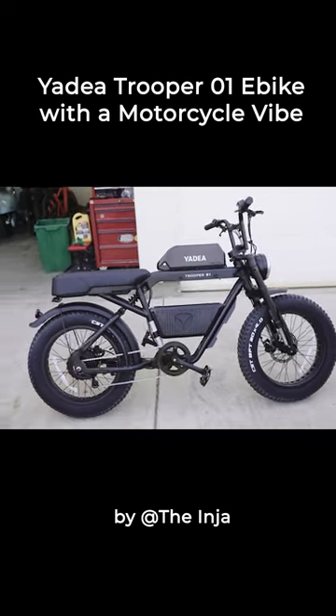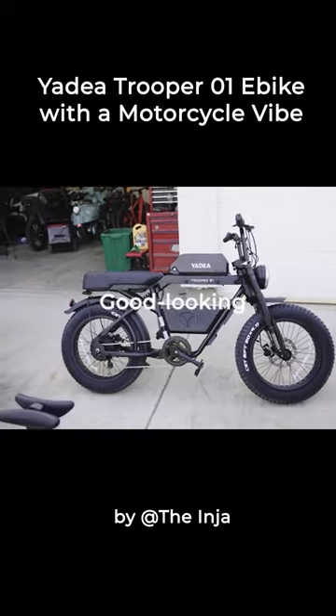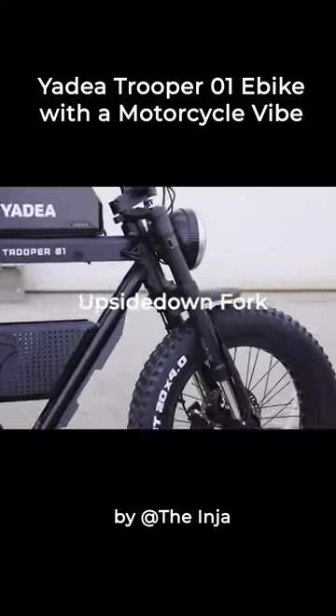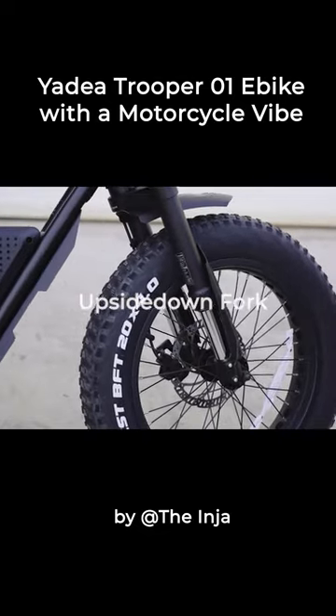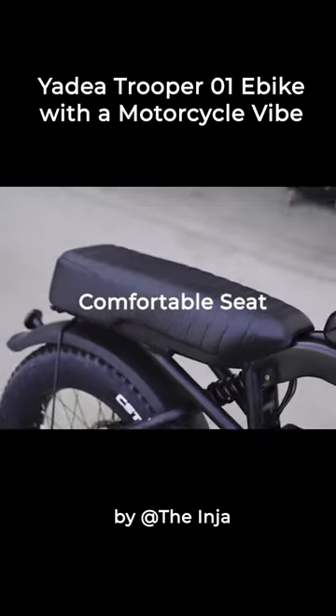First thing I'm gonna mention is just the overall stance of this thing — I really like the look of it. It's definitely a good-looking bike and it is very motorcycle-esque. It's got the upside-down forks, which is really cool. I love when they do that on e-bikes.